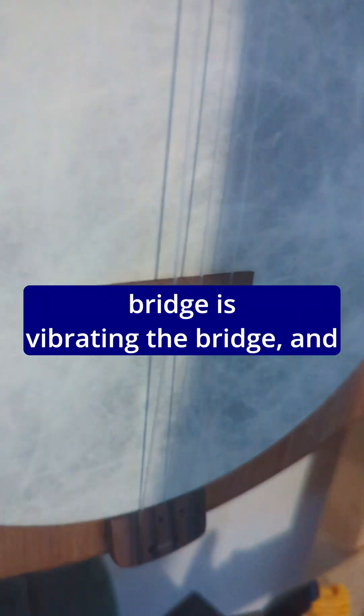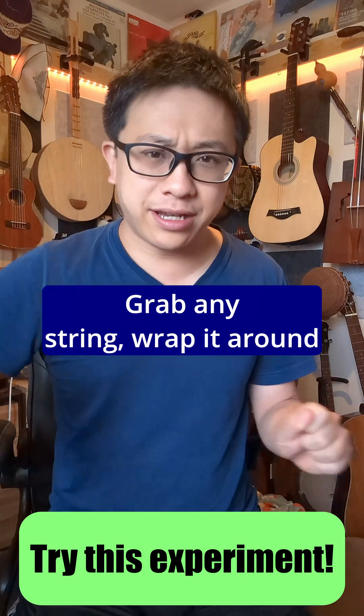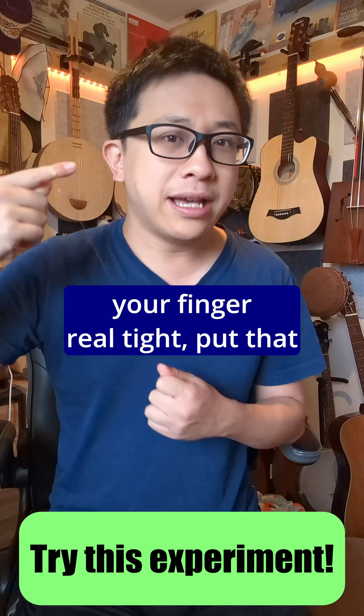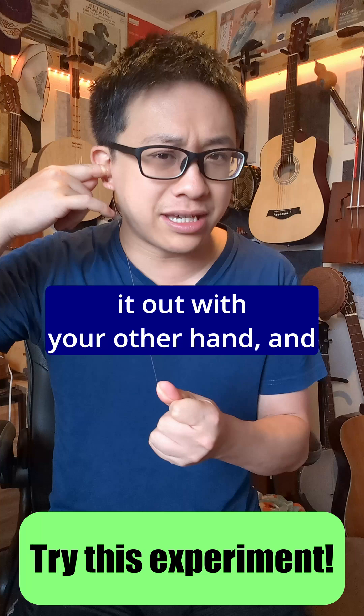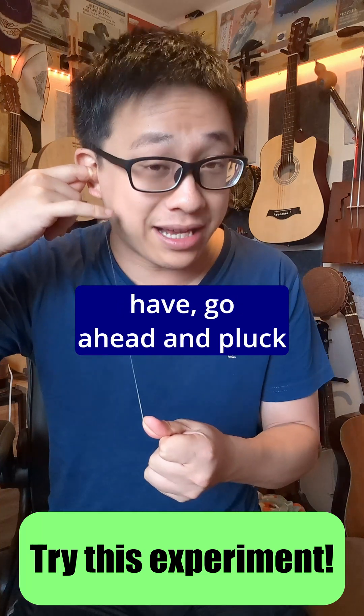The string which is touching the bridge is vibrating the bridge, and thus vibrating the resonator. Just try this fun experiment at home: grab any string, wrap it around your finger real tight, put that finger in your ear, stretch it out with your other hand, and with any free fingers that you have, go ahead and pluck that string.